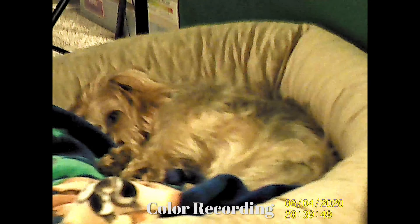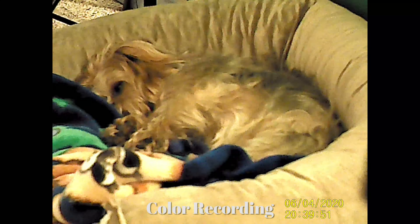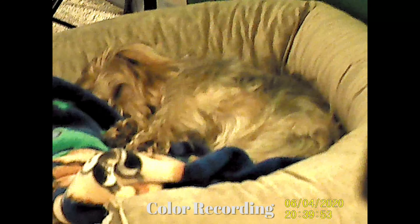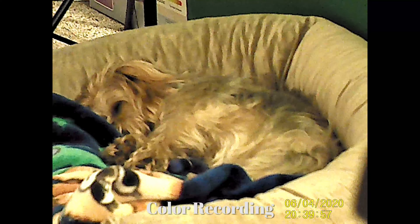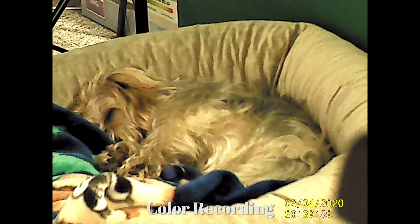Now here is the color recording. I'm recording my dog. You have to focus, and it probably would have focused a lot better — at one point you could see it clearly — if you had a tripod. When you're moving, it has a tendency to have a hard time focusing, so I would recommend using a tripod.